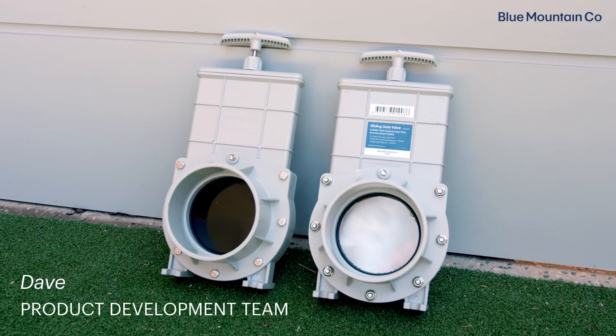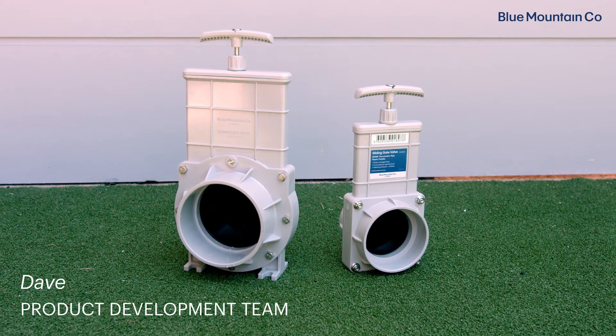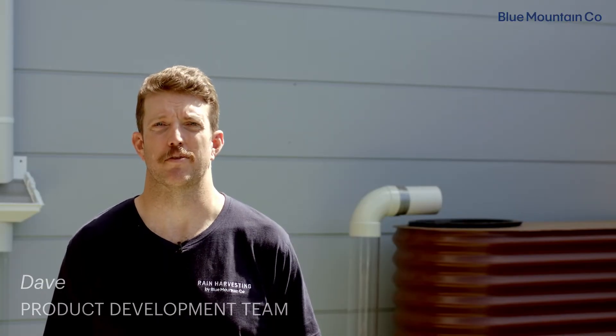We offer a range of sliding gate valves for different pipe sizes, types, and different functions. To decide what sliding gate valve is best for your system, you need to consider what you're using it for.